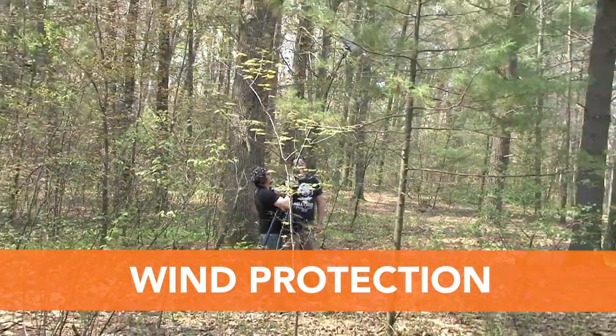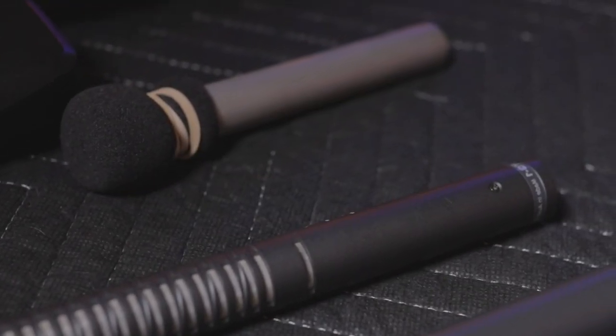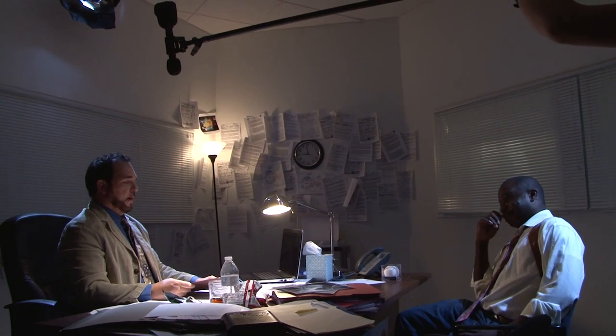Wind protection is extremely important when using microphones. Microphones all have a diaphragm located inside the mic — a really thin membrane that moves up and down and responds to air pressure. When we talk, we produce loud bursts of air, especially when we use words that begin with the letters B and P. These letters create what we call plosives.